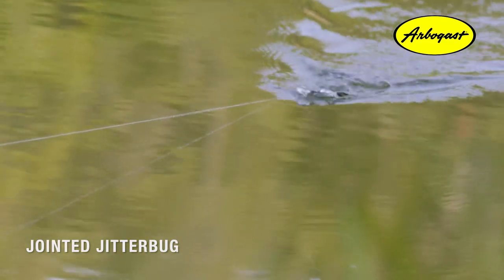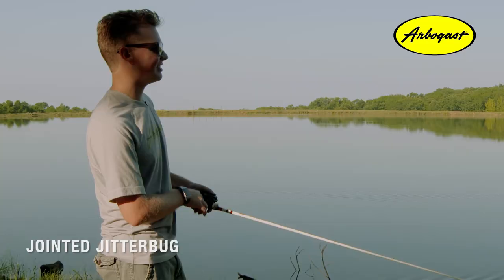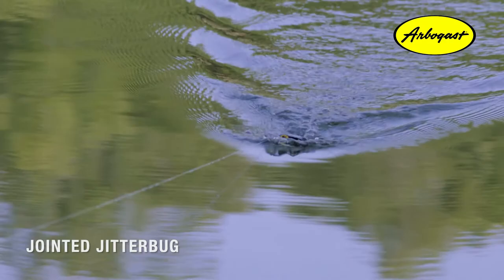Just a straight-up retrieve is the best way to get the right action out of your bait. It'll look the same in the front, but it'll sound a little different because that tail is moving back and forth, creating a slightly different wake than the normal Jitterbug.